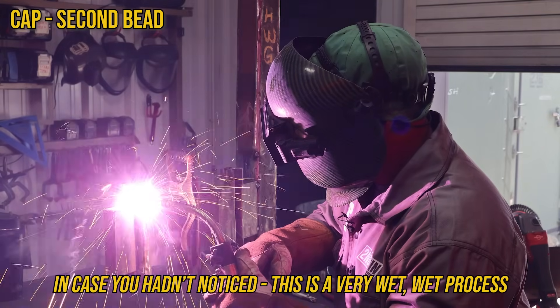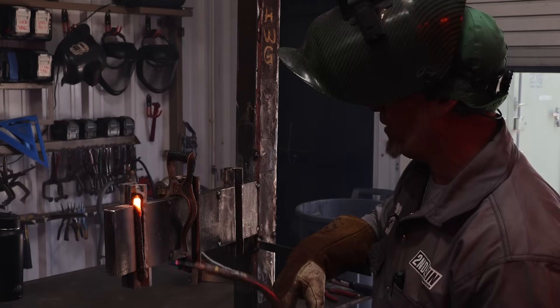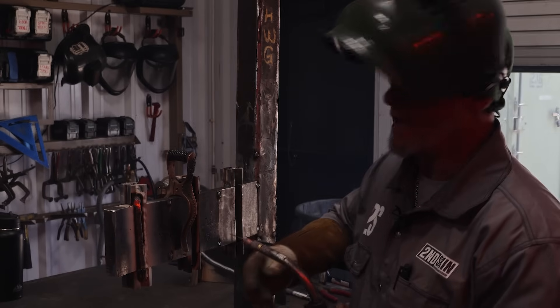In case you hadn't noticed, this is a very wet process. You can try figure eights and snake weaves and all that stuff — it does not stack dimes, it just doesn't do that.